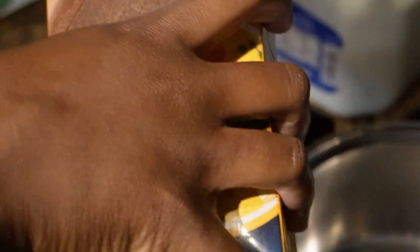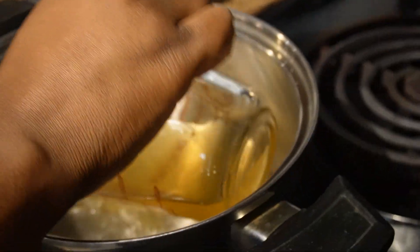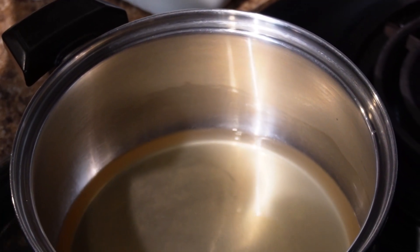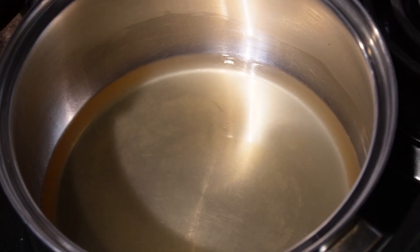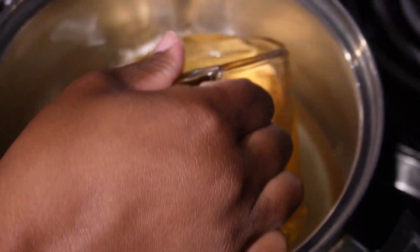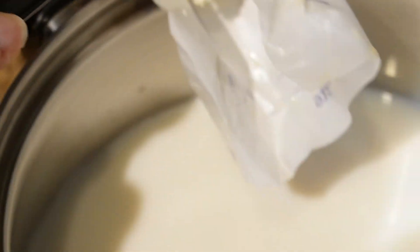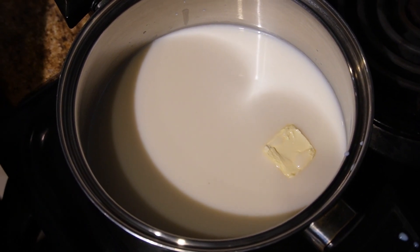First we're going to take two cups of chicken broth and mix that with two cups of two percent milk — you can use whole milk as well. The chicken broth helps give a really nice flavor to the grits. Next, add two tablespoons of butter to add richness, and we're just going to bring this to a boil.